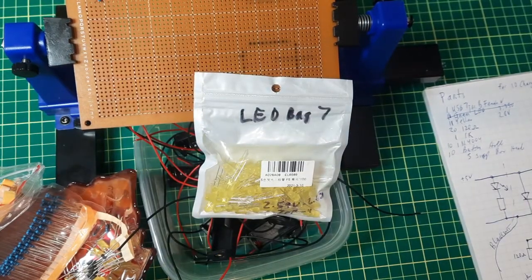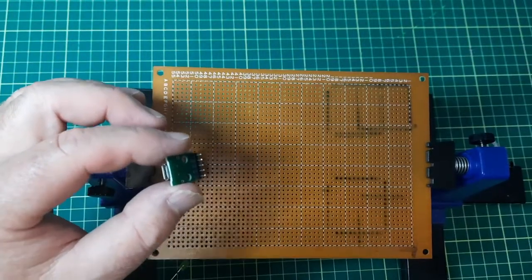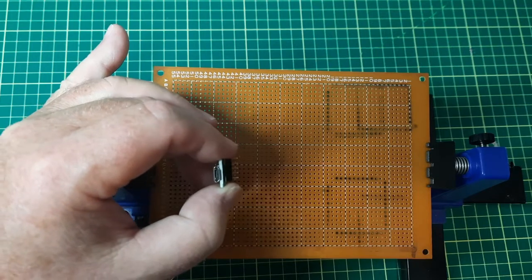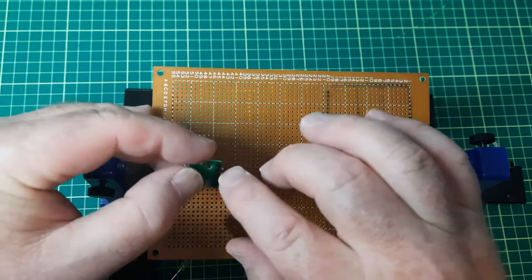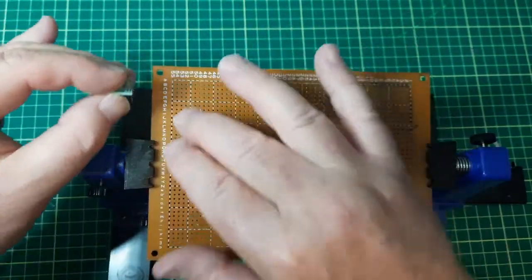On to building — I won't bore you with each stage, I'll just skip occasionally. The first part to go on is this USB B-type female connector, but I don't want it standing off the board, so I'm going to pull off part of the header and just flush-mount it.